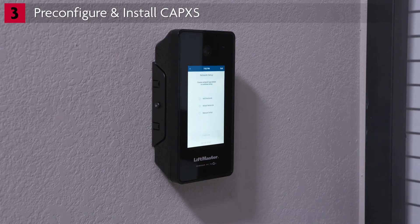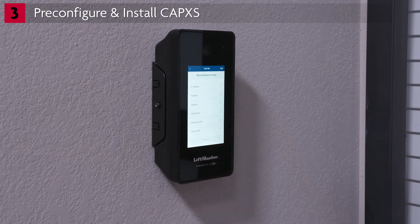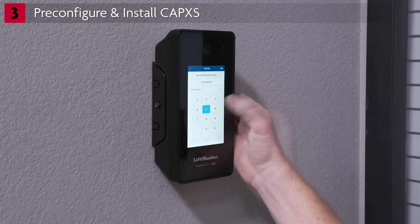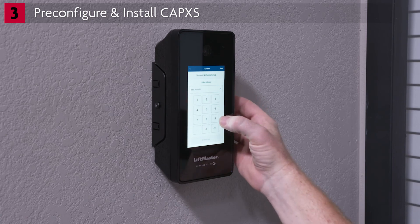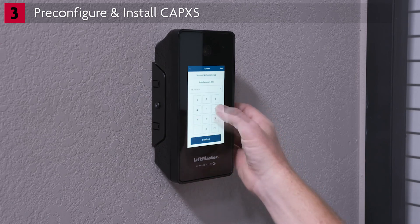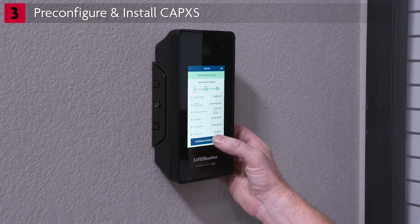If you want to manually connect to a wired network, first plug in the Ethernet cable. Then choose Manual Network and tap Continue. Fill in the fields for IP Address, Netmask, Gateway, Primary DNS, and Secondary DNS. Tap Connect. Connecting to the network may take a few moments. The network status will show Connected. Tap Continue to Admin Mode.